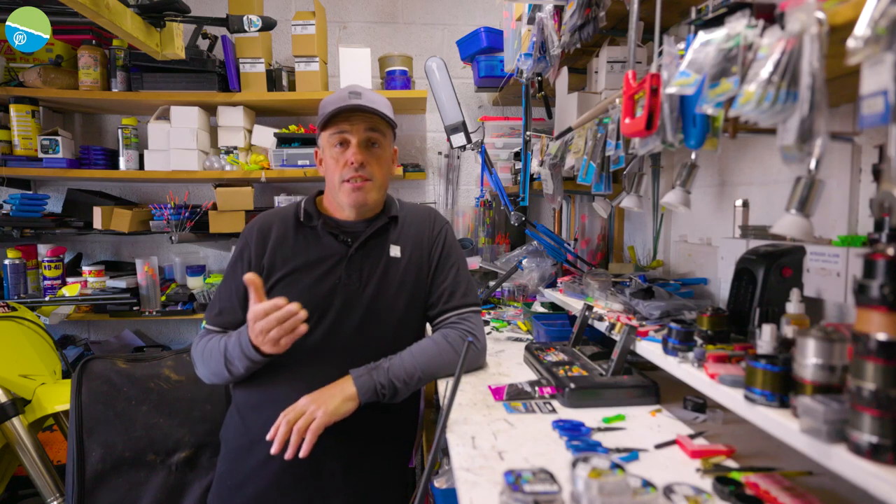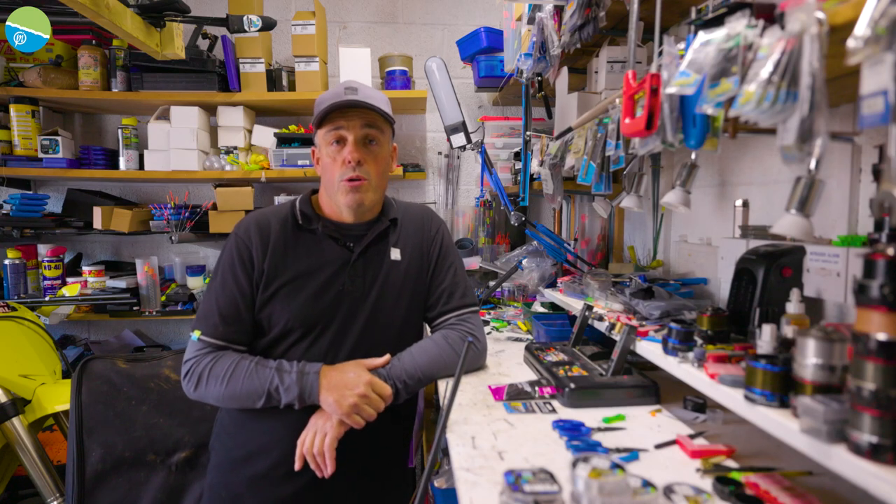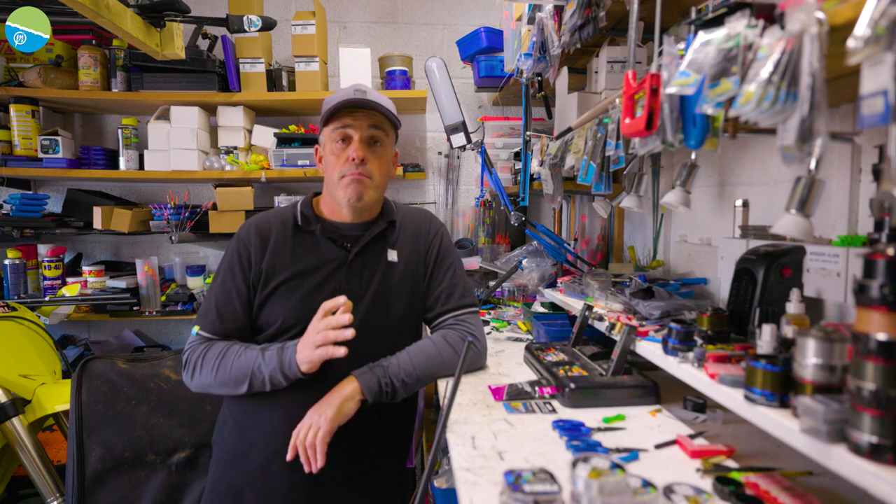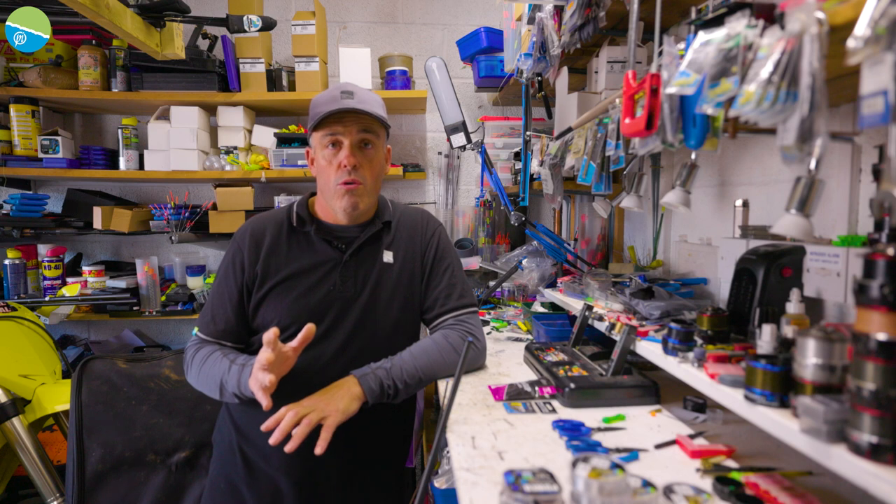Another frequently asked question is: can you show us how to elasticate a top kit? So that's exactly what I'm going to do now. I'm actually going to elasticate a match top from a Superium pole.